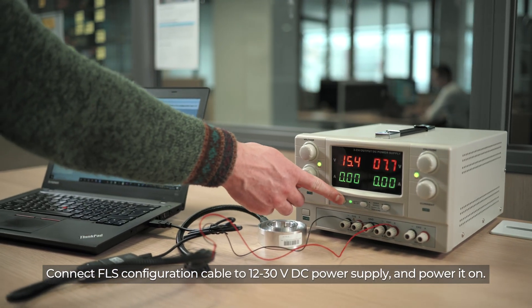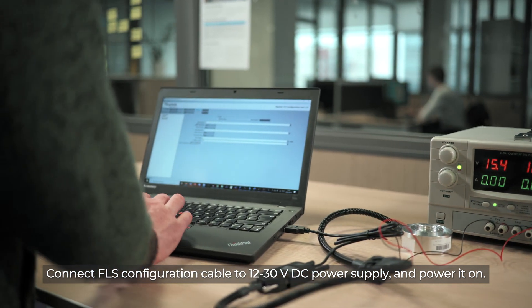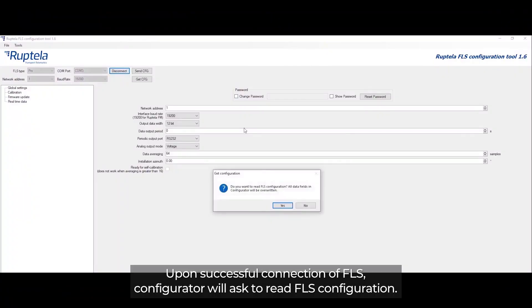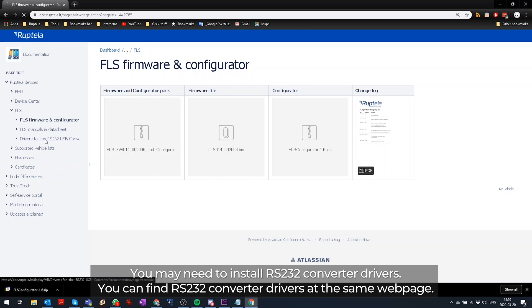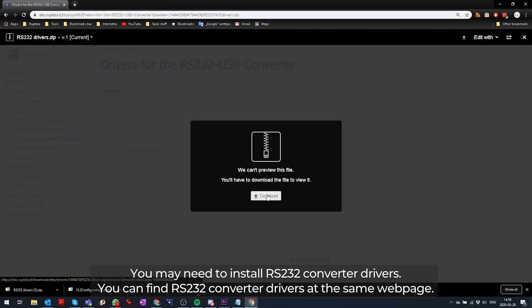Connect the FLS configuration cable to 12 to 30 volts DC power supply and power it on. Upon successful connection of FLS, Configurator will ask to read FLS configuration. You may need to install RS232 converter drivers, which you can find at the same webpage.